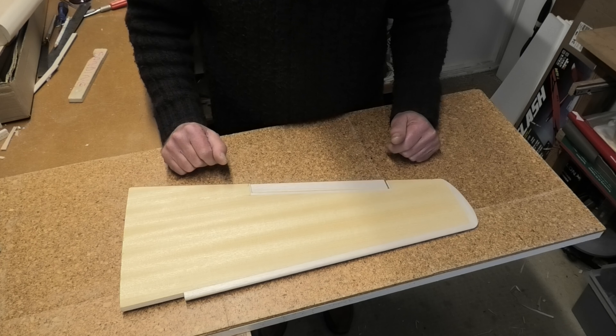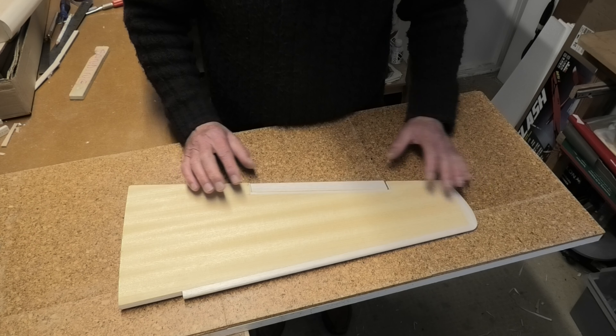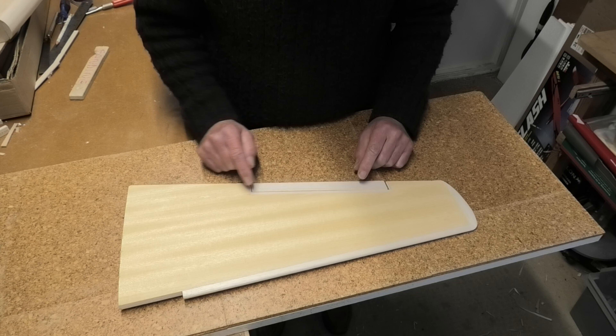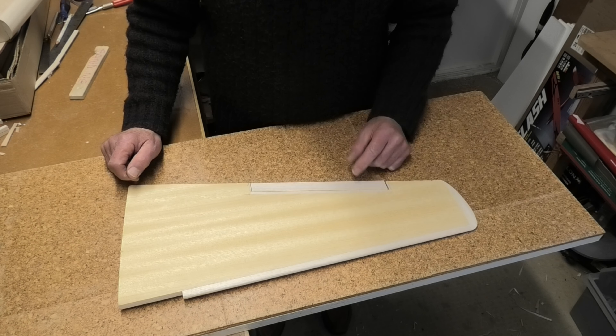I haven't hinged the ailerons yet, but I've done that for both wings and sanded down the tips, so the wings are pretty much ready. Just got to do the hinging and then the link to the servo to push the torque rod down there, which I'll be doing later.